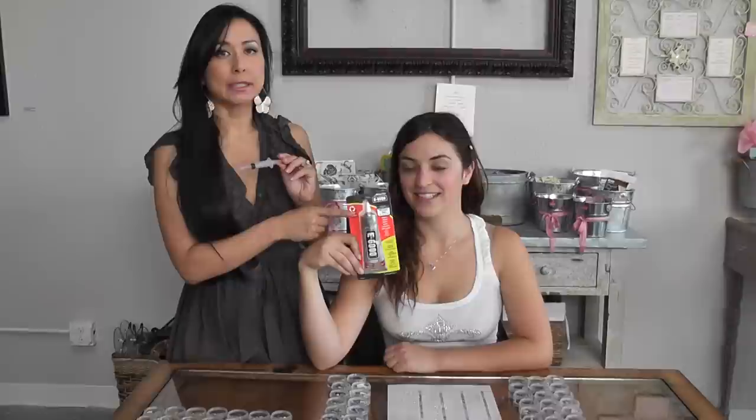This is an E6000 glue. We also carry a gem tack. You can use either one, and the syringes are different colors too for different precision tips.